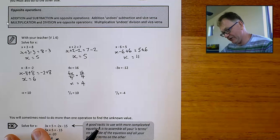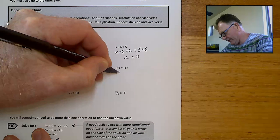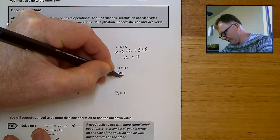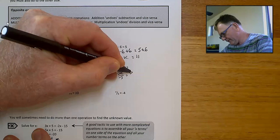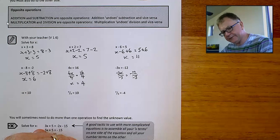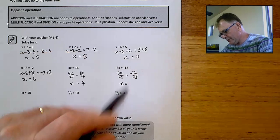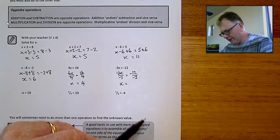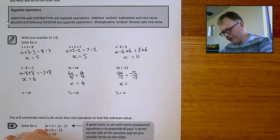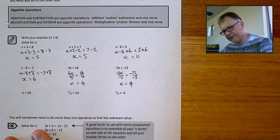Here we've got negative 3 times x. The opposite of timesing by minus 3 is dividing by minus 3. If I divide both sides by minus 3, these will cancel each other out and I'll just be left with x. On the other side, negative 12 divided by negative 3: 12 divided by 3 is 4, and because we've got minus divided by minus, the answer is positive 4.